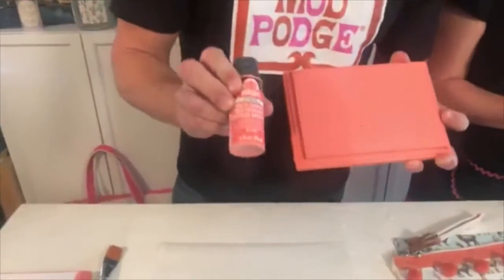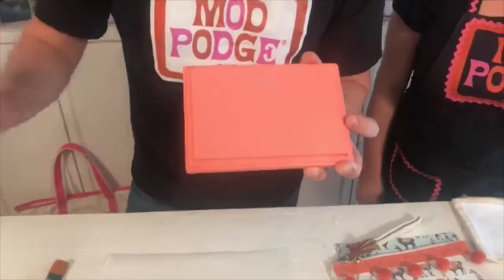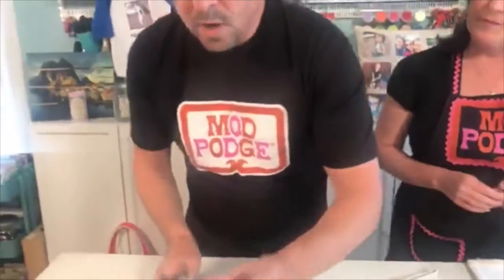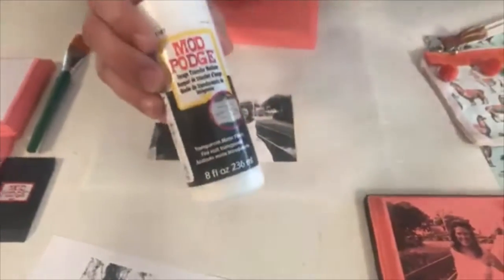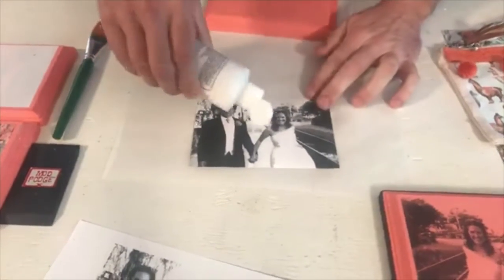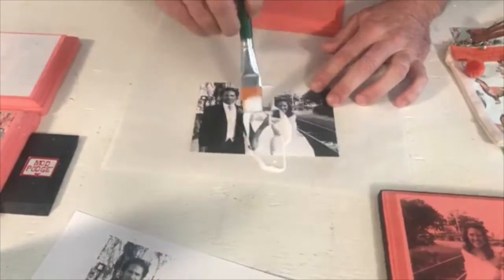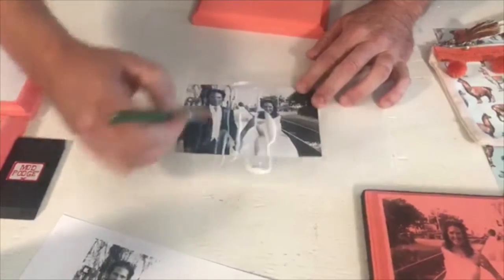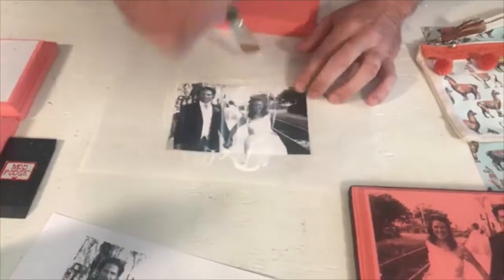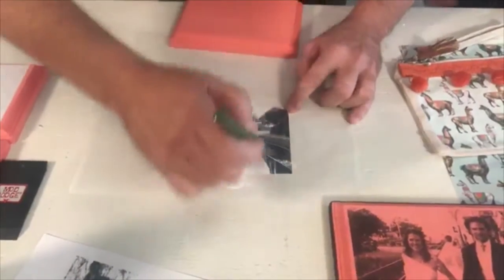We got our surface right here. We painted it with the multi-surface Folkart paint in Fire Coral — beautiful color. We're going to take our copy, and what we're going to do is add our clear formula right on top of the copy. You want to make sure you have a nice coat and go over the edge, because the liquid clear transfer formula must cover your entire piece of paper.